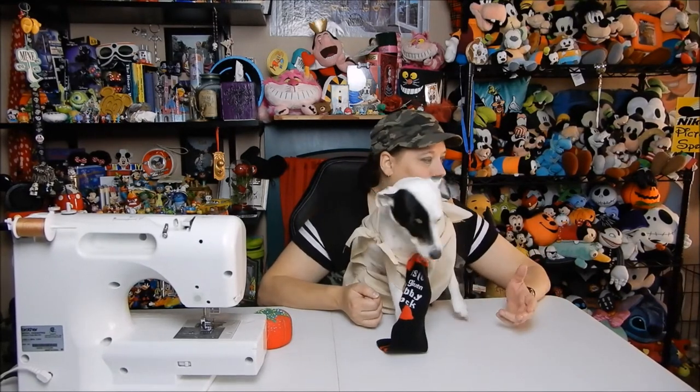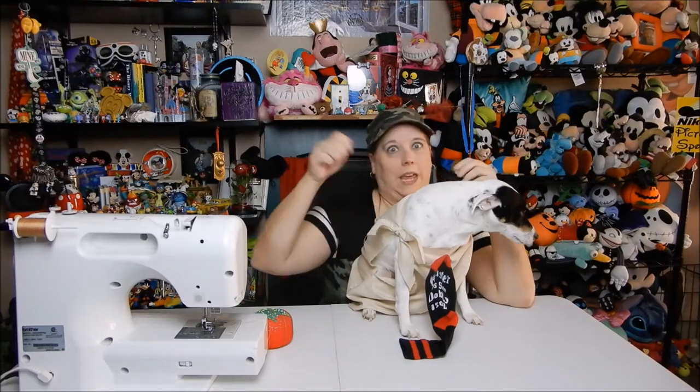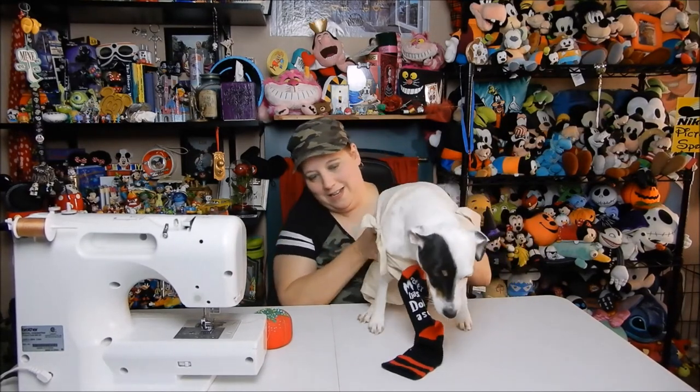First try! I had no idea what I was doing — drawing out the pattern, just looking at a picture of Dobby's outfit and winging it, going by measurements of my dog. It turned out really good. There you go — I made my dog into a house elf. I made her a Dobby costume. How fun! I can't wait for Halloween; we're going to do a whole Harry Potter theme. It's going to be so much fun. I hope you enjoyed today's video as much as I did. Don't forget to comment, like, subscribe, and I will see you in my next video.